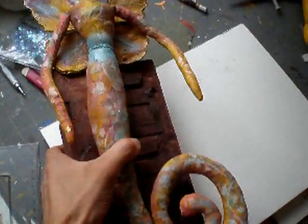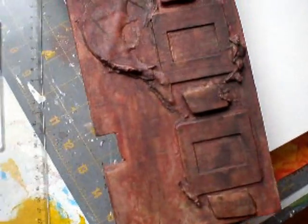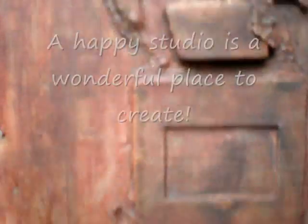I made a few collages and painted over a piece of wood a friend just gave me. I think the textures are really nice.